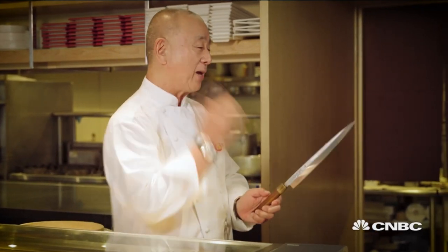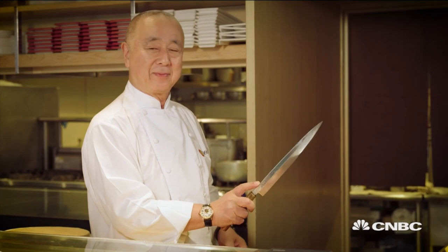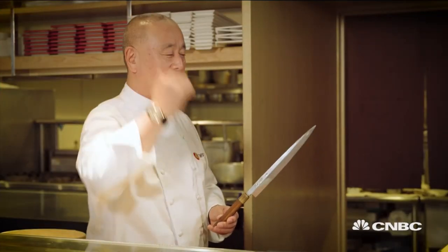Nobu-san, how did the famous logo happen? It was shot on my side face — this is a knife. See my side face? That's the logo. It used to be that my hair was long, but now it's short. So this is my shadow from 32 years ago.